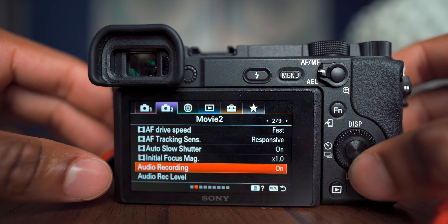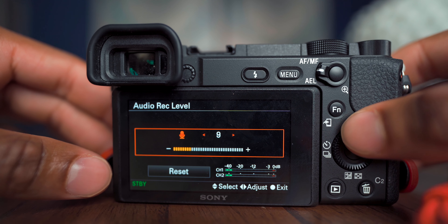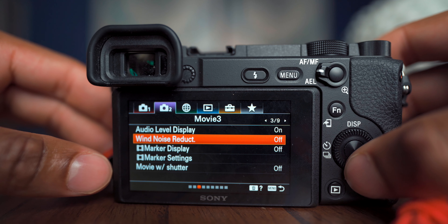For Audio Rec Level, bump that down to 7 — that's a good spot when using an external microphone, whether from Rode or another brand. On the next page, set Audio Level Display to On so you can see the meters while recording and know if you need to adjust. Set Wind Noise Reduction to Off — you want the camera to record everything, and you can cut things out in post. That's good creative discipline.